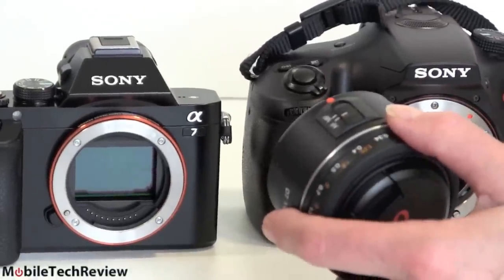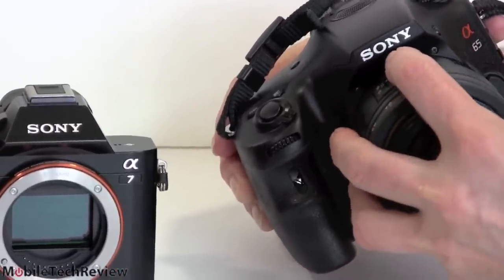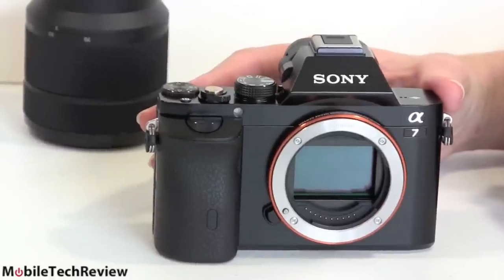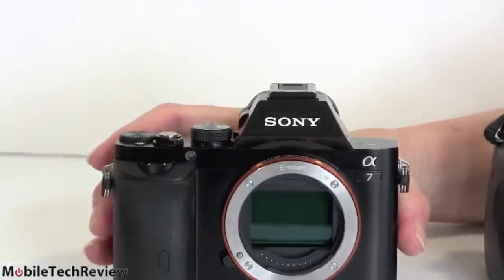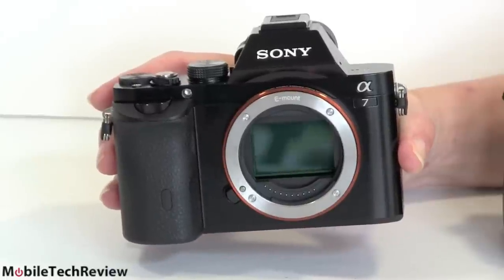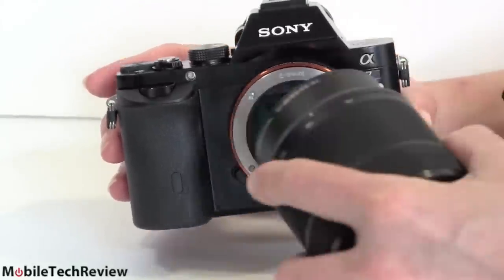And lastly, there are Metabones adapters, so you can use Canon lenses, Nikon lenses, Leica M lenses, and manual focus lenses. Depending on the adapter, you may or may not get autofocus — keep that in mind for more casual photographers. Some Metabones adapters do support autofocus on this, but they're about $300 and will add size and weight. The A7 and A7R are either incredibly lens-limited cameras, if you only use lenses designed for them, or one of the most versatile cameras in the world with all the adapters — it really depends on what kind of shooter you are.